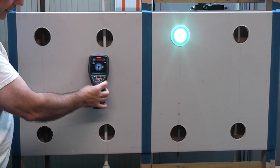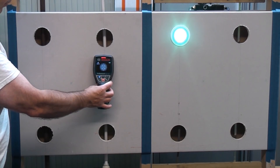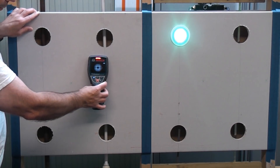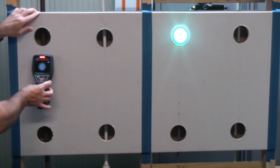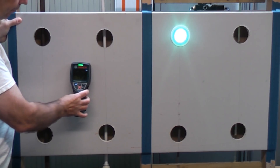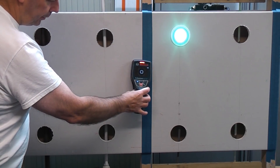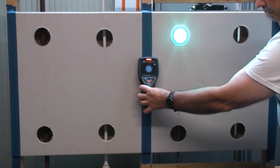It is finding the dead centre of the pipe but indicating it is live when it isn't. Going the other way to find the plastic pipe — you can see it has picked it up, it's telling us to go right, and when we get to the dead centre it does indicate that. However it is telling us that it's live. Then there's a clear area and then we're approaching the stud, and it does find the dead centre of the stud very well.